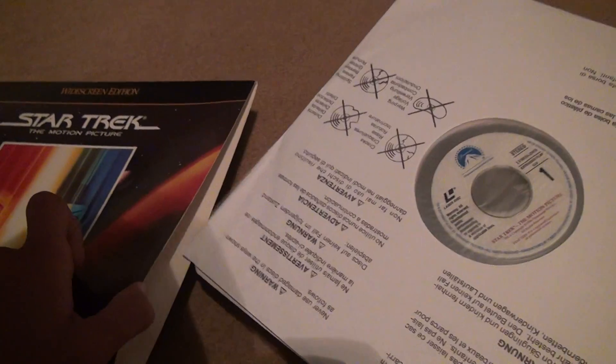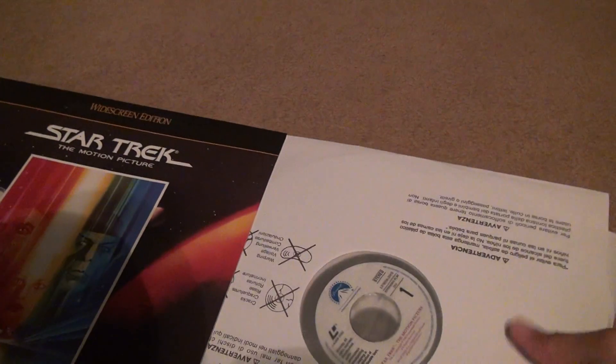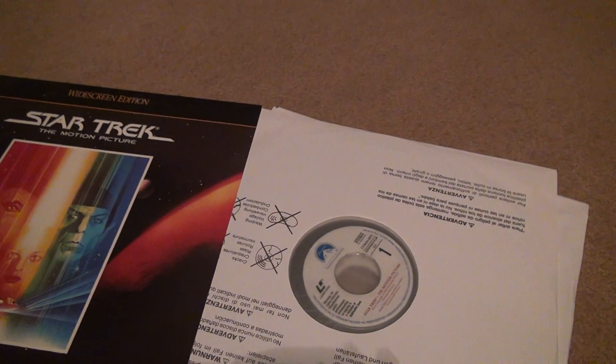I don't like to put them in with the disc coming out. The reason why I don't like doing that is because what if something happens — you don't want them flying out. I'll wrap it up here because I have to get into it myself. Bye-bye.